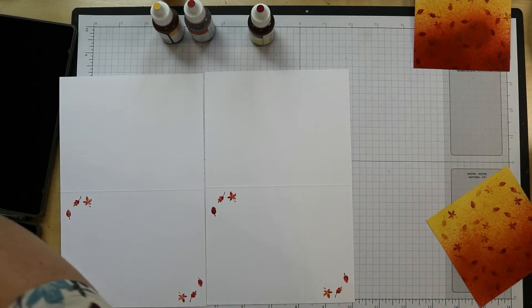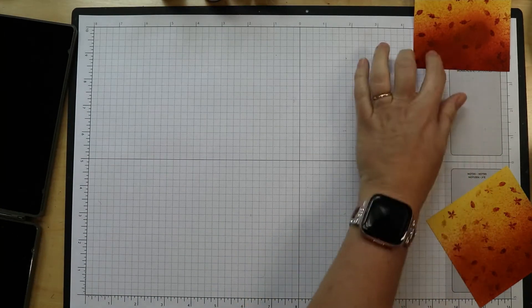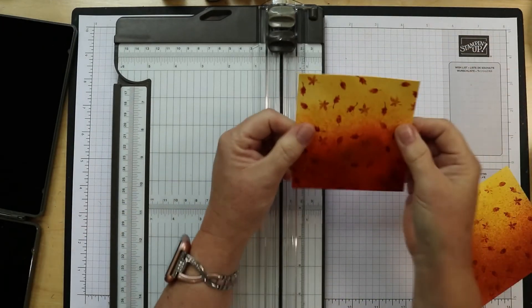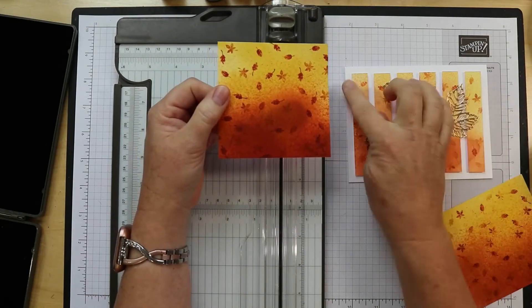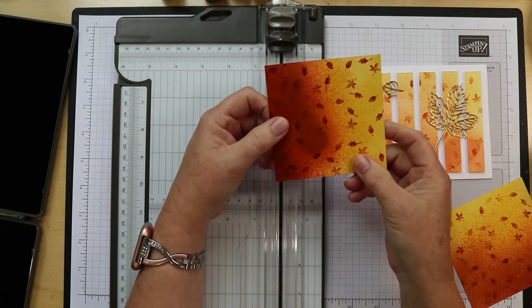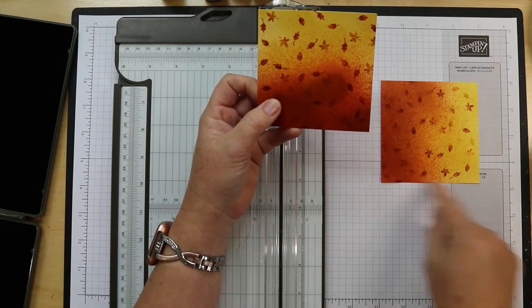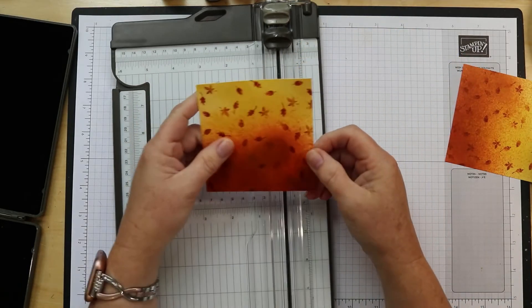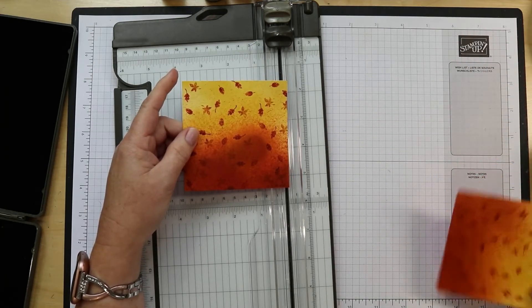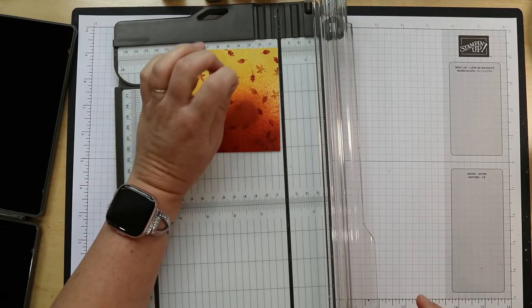Now comes the mathematical part — I won't say the hard part, I'll say the mathematical part. You're going to need your paper trimmer because you need to trim these into strips. These are square, so you can decide: on this one I did it so the yellow was at the top and got darker going down, but you could actually trim them to go sideways — whichever way you want. You are going to want to keep them in order so that when you get ready to put them on your card it's a little easier. To cut these, you want to cut them at every five-eighths of an inch.